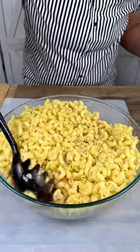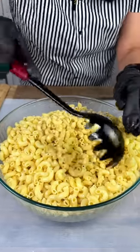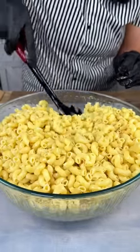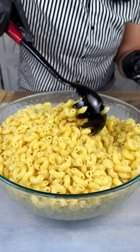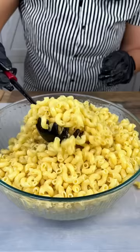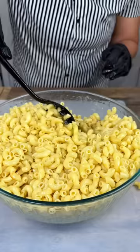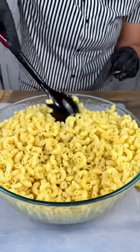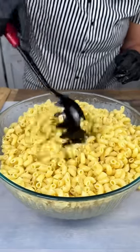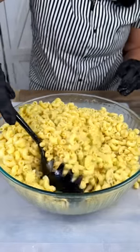Mix that up in there real good. Y'all, I am making a mess — there's gonna be more macaroni on the table than in the bowl! I used a box and a half of elbow macaroni, boiled it real quick and then cooled it off with some cool water in the strainer, because this is a cold recipe — it's not hot.